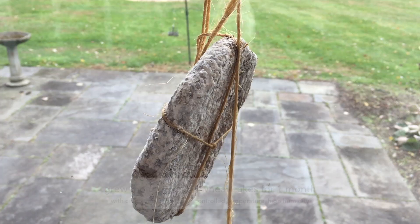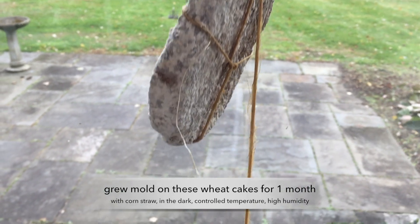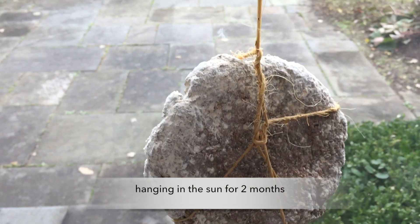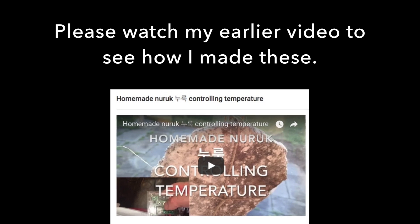These wheat cakes — mold has grown on them for a month, and then I was hanging them in the sun for two months. Please watch my earlier video to see exactly how I made these.